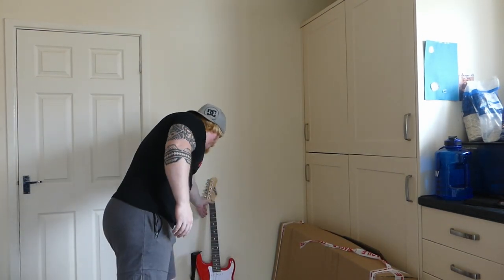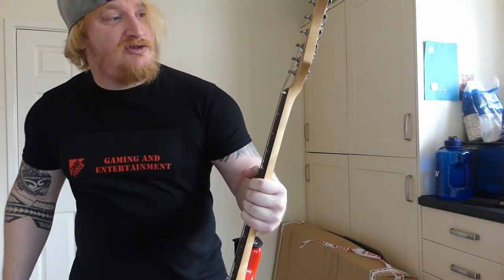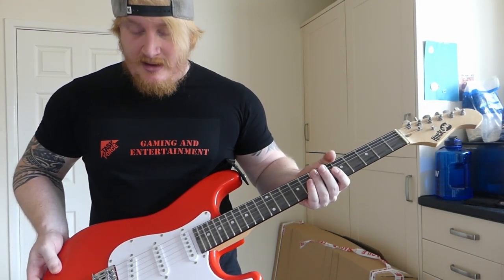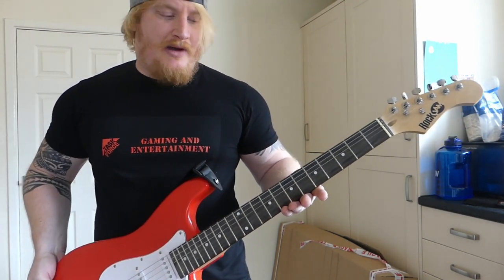I bought this specifically for Rocksmith. I've also got a guitar off Amazon called Rock Jam — it comes with a full kit: an amplifier, picks, bag, strings, everything you need. It's about 110 pounds.